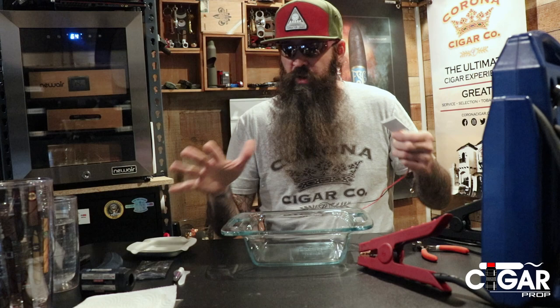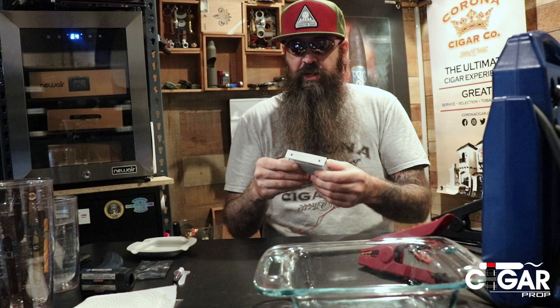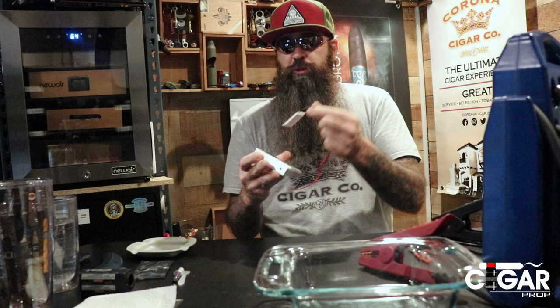First thing we need to do is get this mounted on a heat sink. Inside the cooler door — I'm not tearing mine apart — there's most likely another heat sink on the other side, so the Peltier device is sandwiched between two of them. On one side all the hot air comes off.